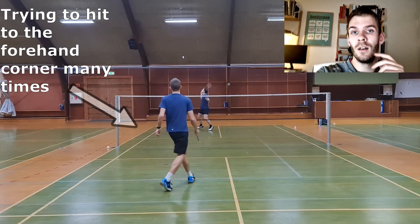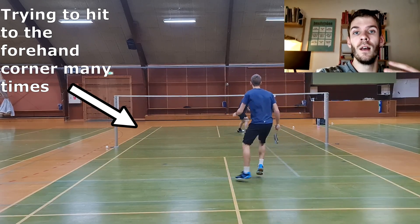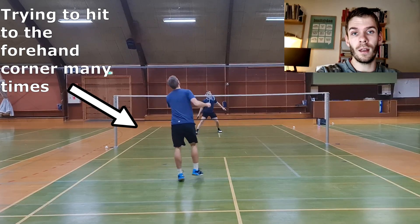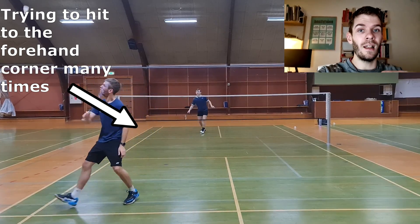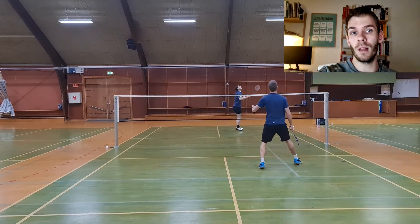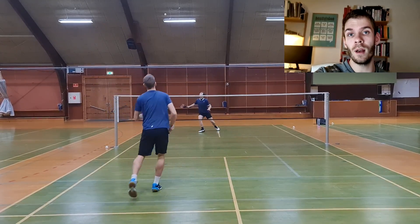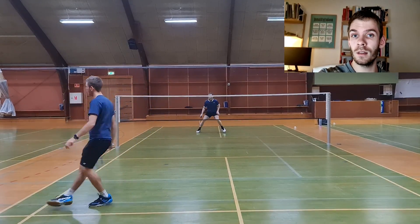Les and I are basically just playing each other around the court, but as the feeder I make sure to hit towards Les's front forehand corner plenty of times so Les can practice the forehand lift and other forehand variations multiple times. We need to make sure that we are practicing in a game-relevant situation and not just playing with multi-shuttles, which is a low level exercise. It must be much closer to what you're going to use when playing a match, so make sure you are playing exercises with ongoing shuttles.